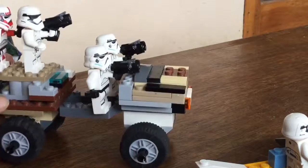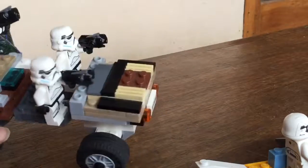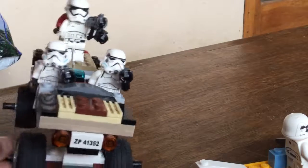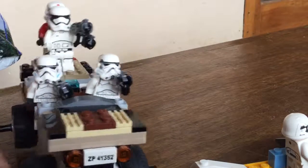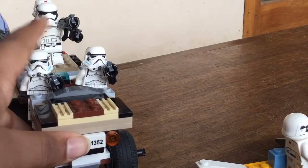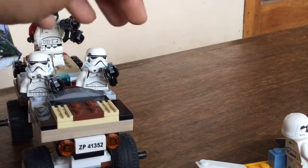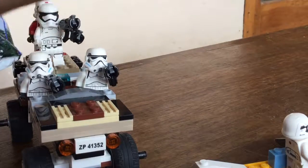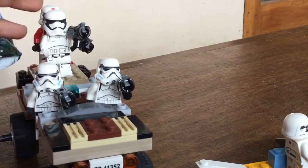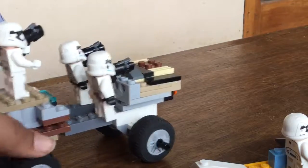I know there are no wheeled vehicles in Star Wars, but there are some — like the Turbo Tank — so I'm just using a heavily customized Avengers car. On top we have two stormtroopers fighting in the battle: this First Order trooper is firing and this shock trooper behind is just waiting.